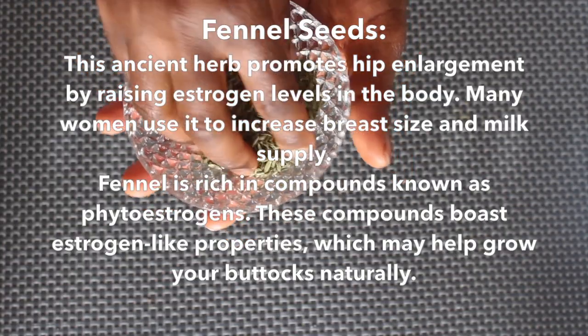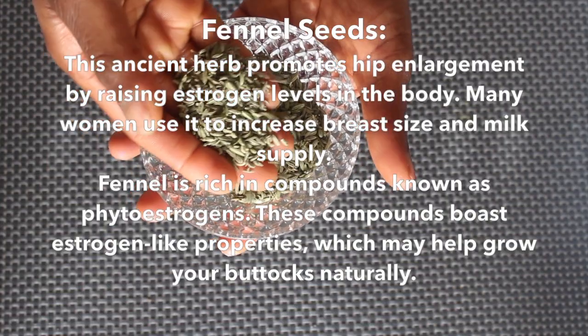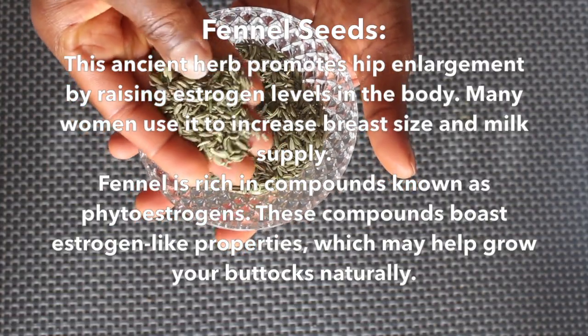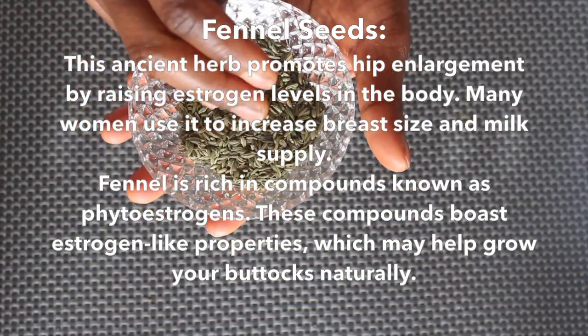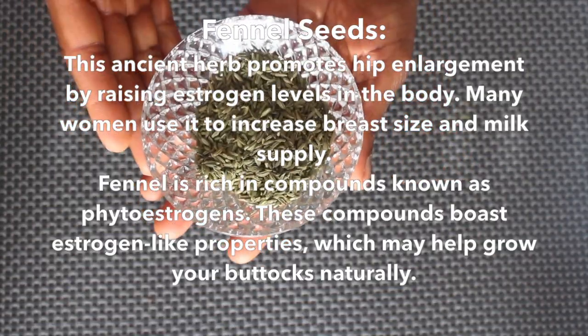Fennel seeds — this ancient herb promotes hip enlargement by raising estrogen levels in the body. Many women use it to increase breast size and milk supply. Fennel is rich in compounds known as phytoestrogens, which boost estrogen-like properties and may help grow your buttocks naturally.